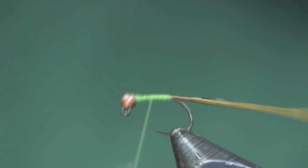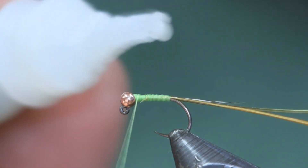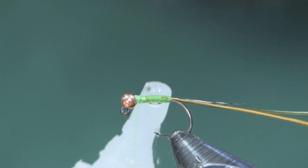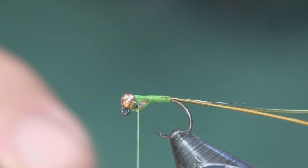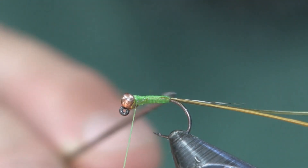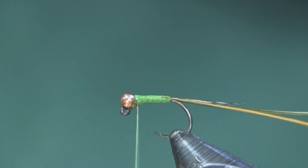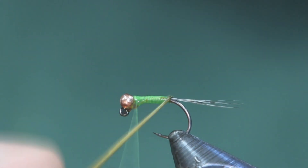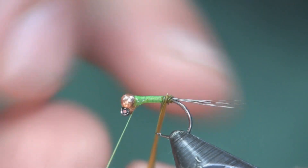I'll tie them on by the tips and bring them back to the tail, then bring my thread up. The next thing I'm going to do — which is optional but helps in the long run — is take a little superglue, just a tiny bit. I'll use my bodkin to spread it around so the superglue covers the thread base. This holds the biots in place and strengthens the fly a little bit since I'm not using any wire.